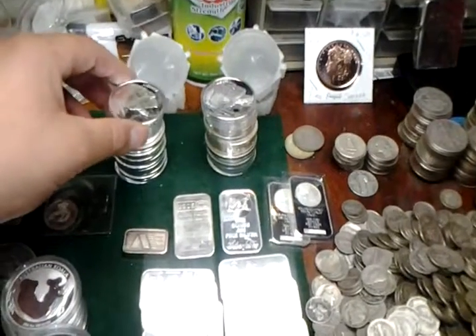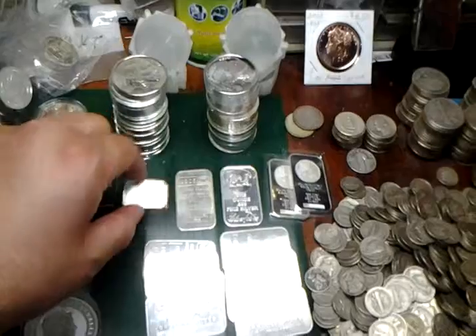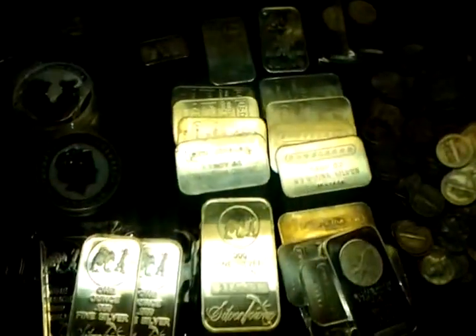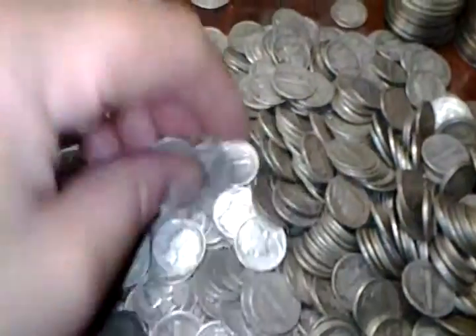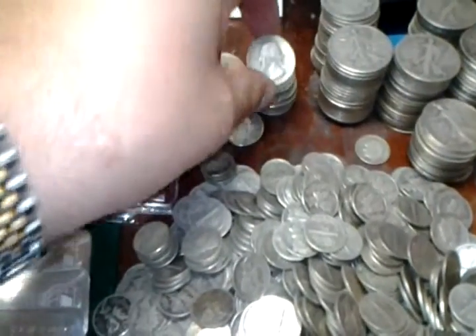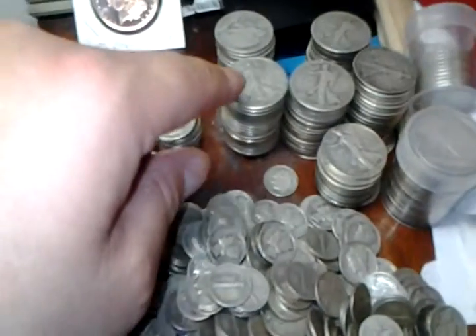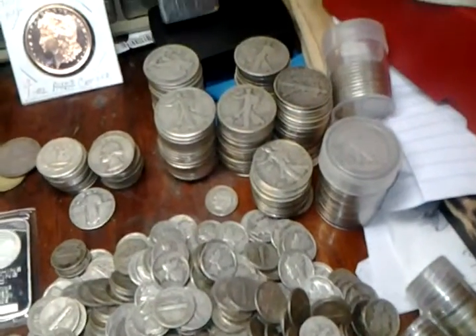Do you want to collect one ounce silver? You can get it in bar form. Or do you want 90% silver, which are dimes, quarters — which are 90% silver — or 50 cent pieces, also 90% silver.